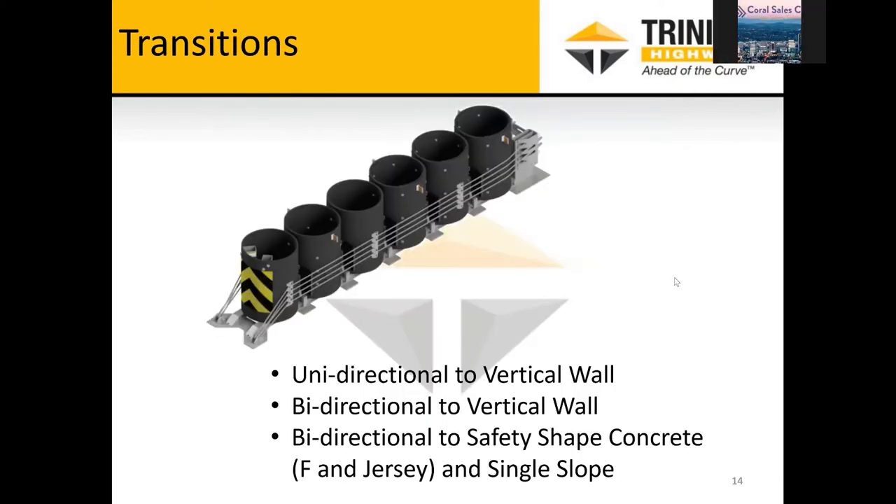Question: Does the system have a quick impact indicator like the Quad Guard Elite system, so maintenance can easily see that the attenuator has been hit? Not at this time — we haven't developed anything like that and it would be hard to add after crash testing. You can often see scarring on the nose cover if there has been an impact, and you can also look at the alignment of the cylinders on the base track — if it's offset somewhat, that could mean it's been impacted on the side. But at this point we do not have an impact indicator.